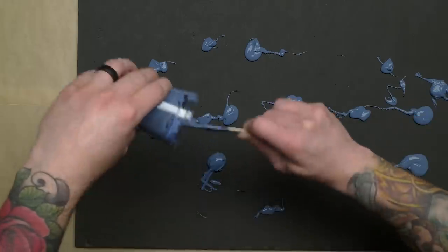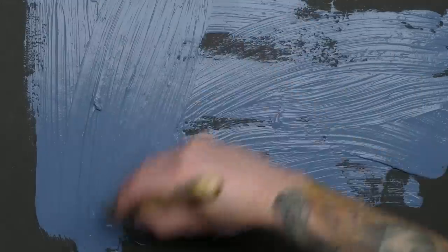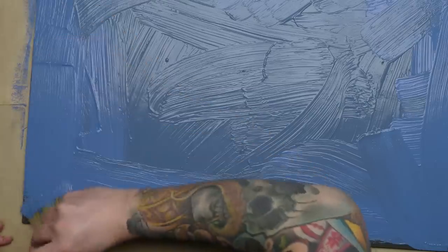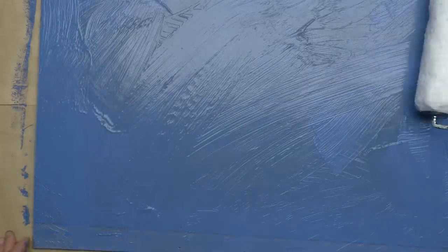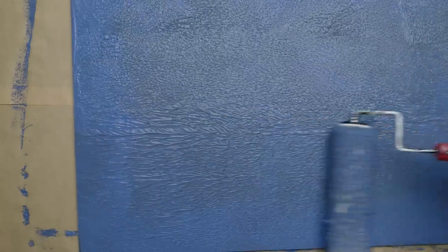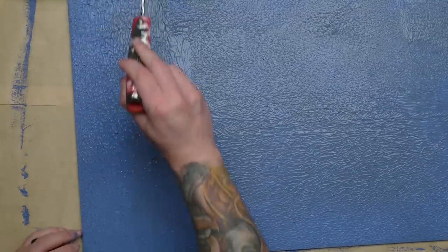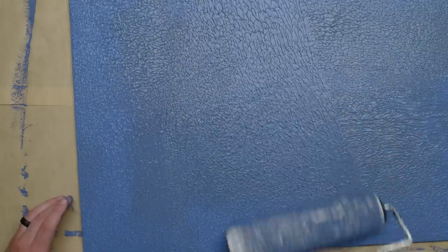I find it easiest to just plop it all on and then spread it out with a big paintbrush. To get rid of the brush strokes, even things out, and get a bit of a ripply water texture, I used a paint roller with a long nap — I think this one was a half inch nap, but you can use whatever you've got. In general, the longer the nap, the more texture you're going to get, so it just depends what you want.